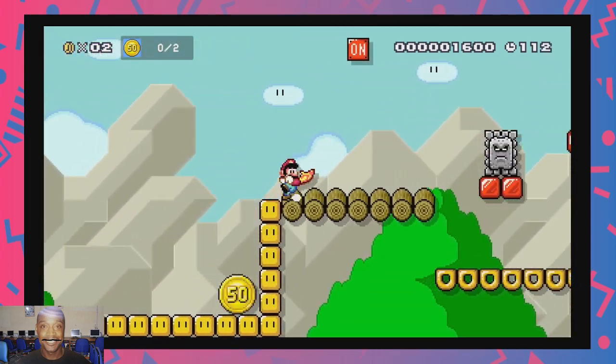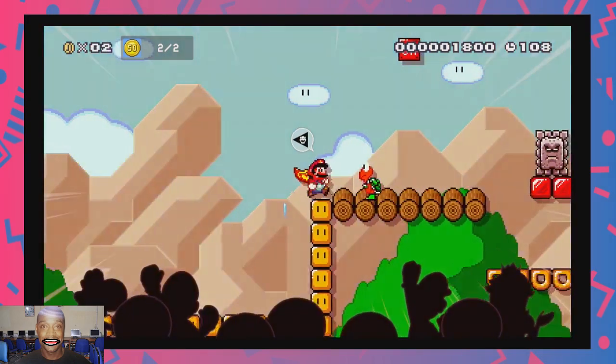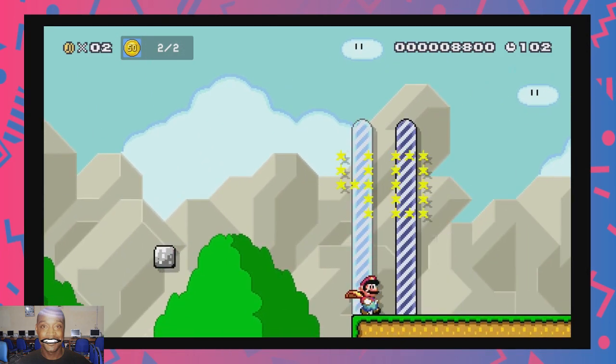I also want to wish the Virtual Boy a happy 50th anniversary. It was panned by critics and allegedly considered a commercial failure. I for one love this console — it is my favorite console of all time.